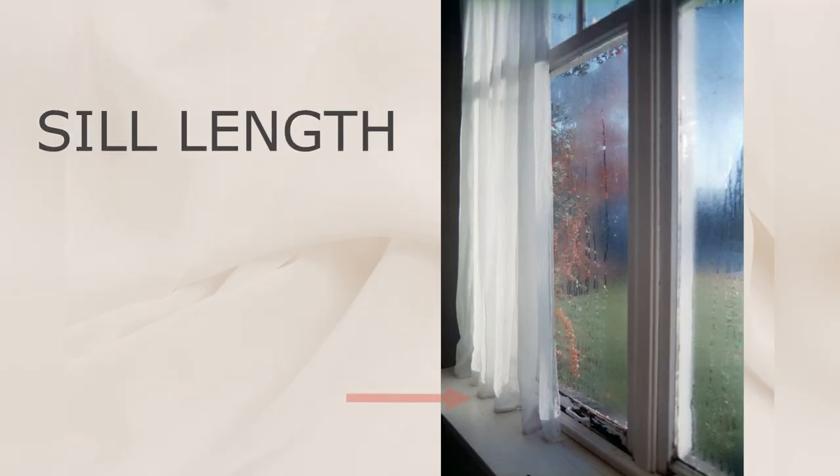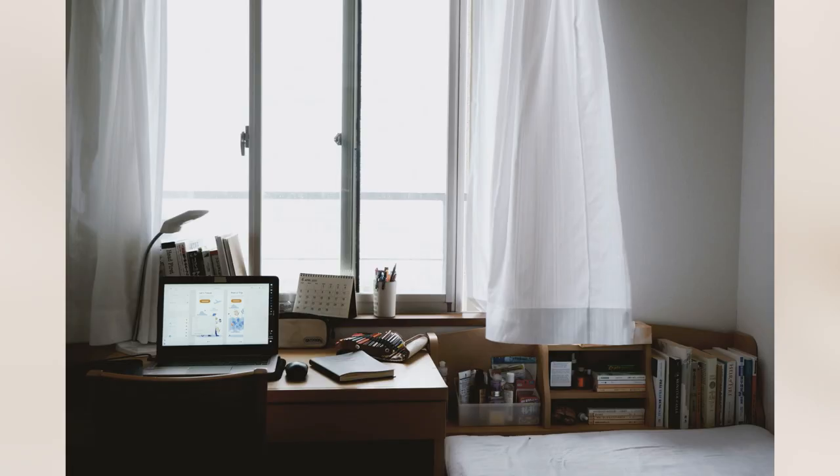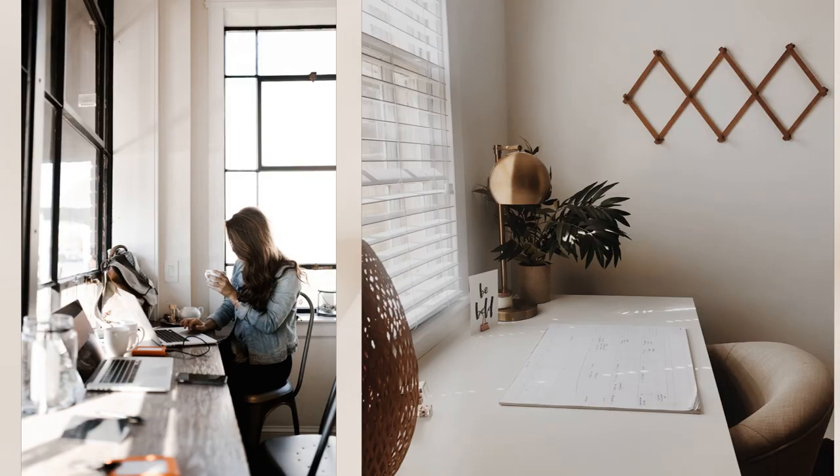Now let's talk about curtain length. There are three different types: sill length, apron length, and flow length. The sill length is where the curtain touches the window sill. This is a great option when you have a piece of furniture like a desk that is mounted on the wall directly under the window.